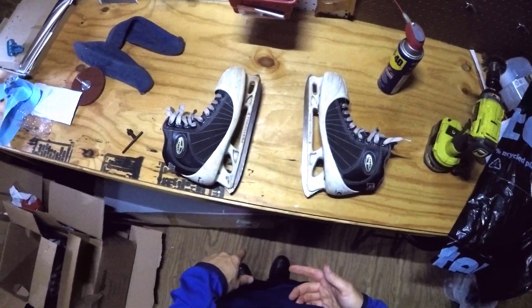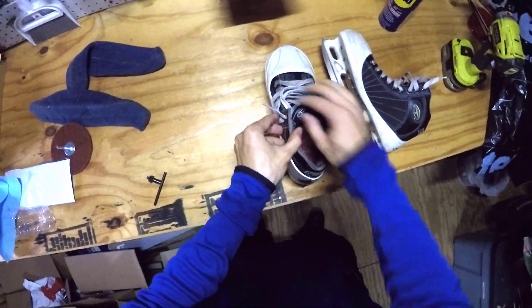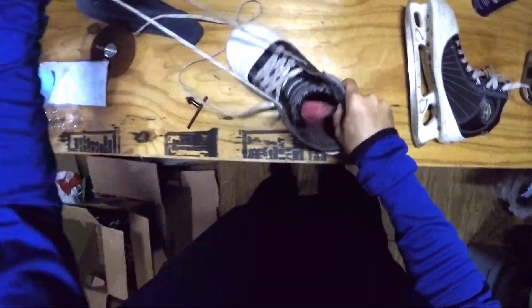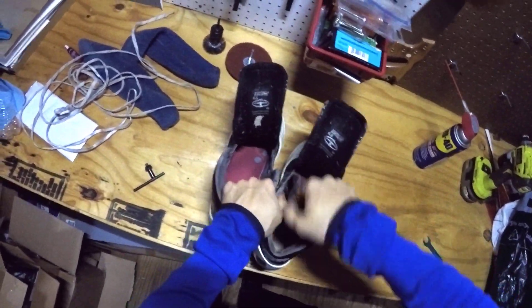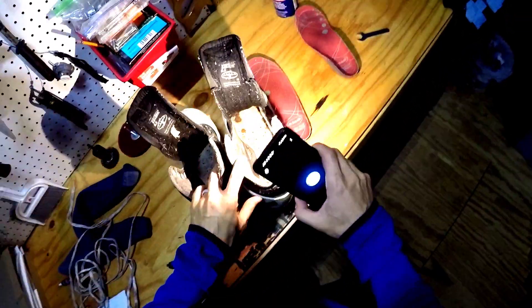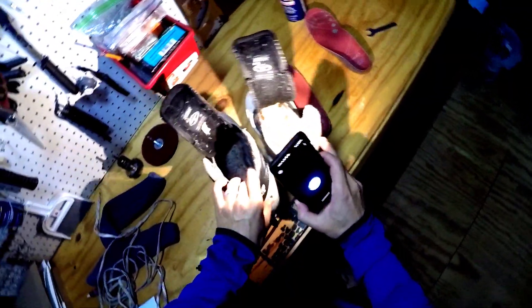First things first, let's go ahead and unlace these. We got these skates fully unlaced and we can take out our soles. If you take a look, not only does it look like the holes are there from the old Overdrive Blades, but it looks like there are T-nuts in there too.